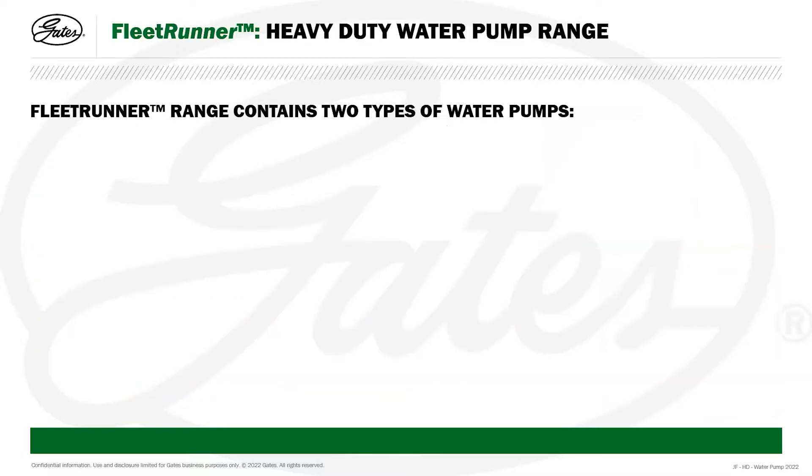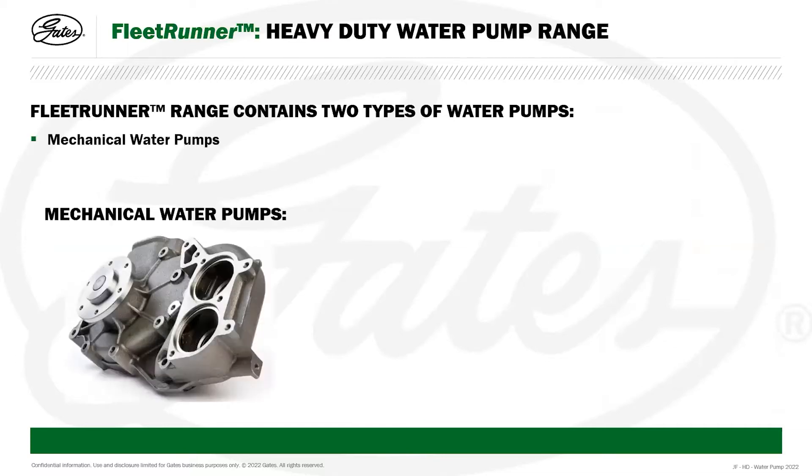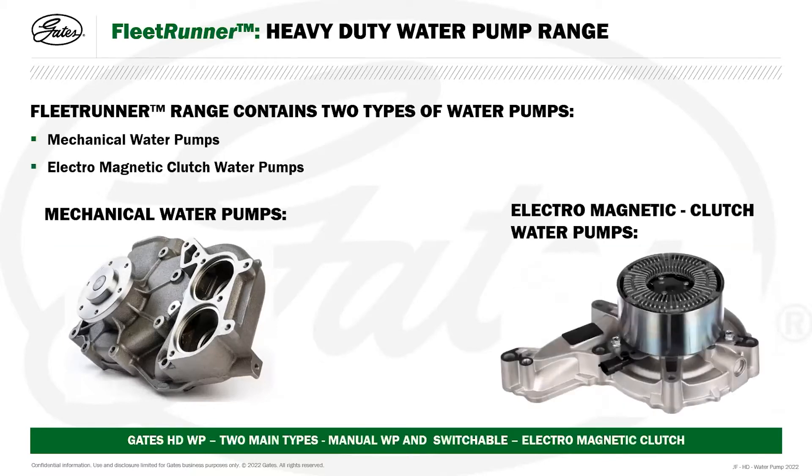The Gates Fleet Runner range contains two types of water pumps: a mechanical water pump, very similar to car market water pumps, and electromagnetic clutch water pumps. The clutch mechanism on the electromagnetic clutch water pump contains an electromagnetic clutch within the pulley. We can see cooling fins, which are required to cool the internals of the system as the pulley is rotating, and there's also an electronic plug where a wiring loom on the vehicle connects to supply power to the electronics within this pulley mechanism.